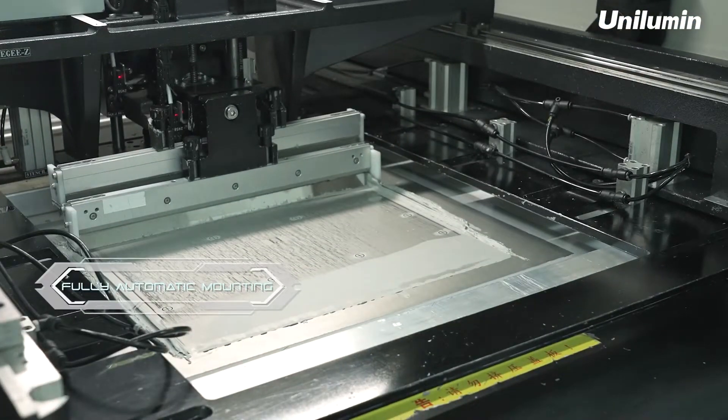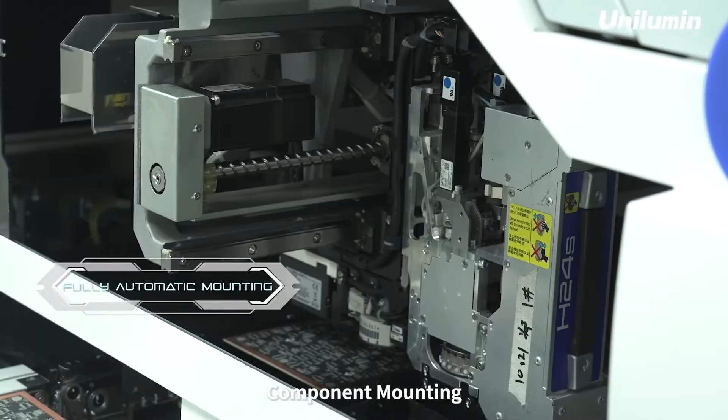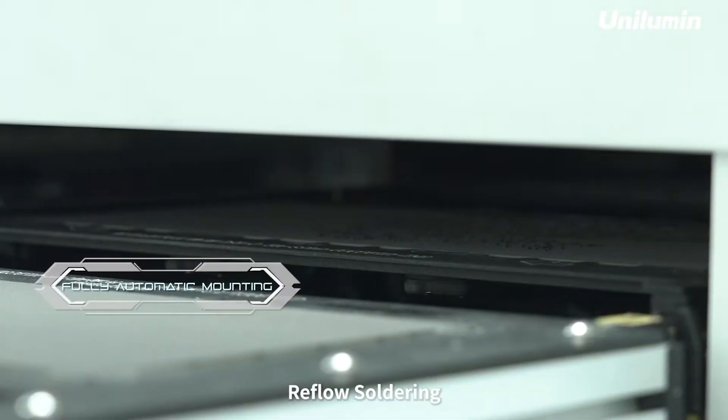Solder paste printing. Component mounting. Reflow soldering.